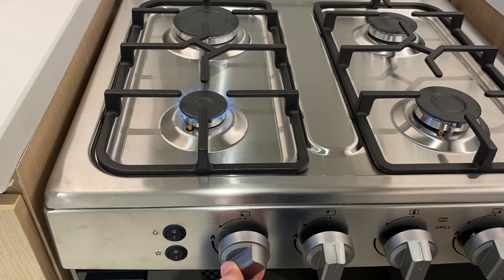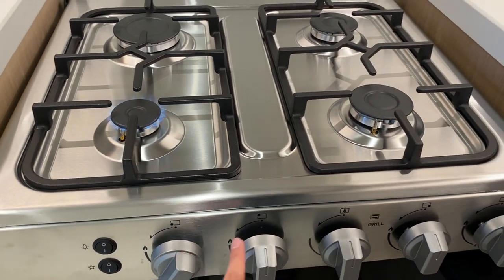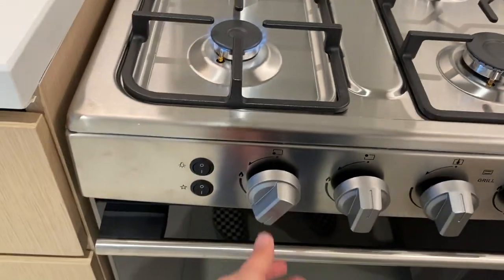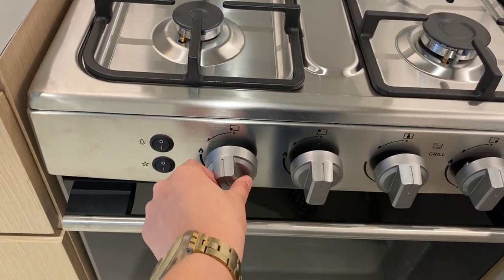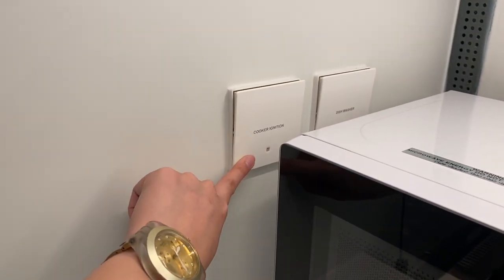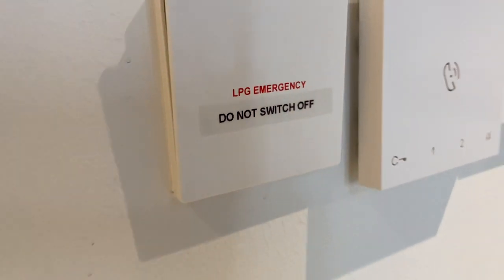To adjust the fire, just twist the knob slowly to the left. Use the same procedure for the other hubs. To turn off, press the knob back to its main position and turn off the cooker ignition switch, but leave the gas switch always turned on.